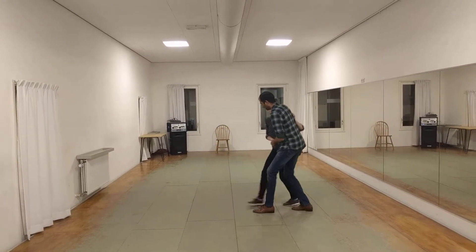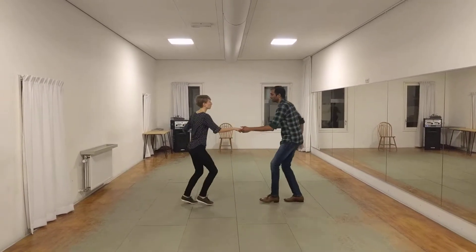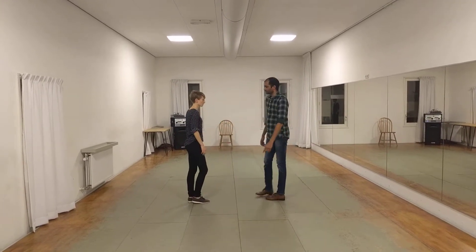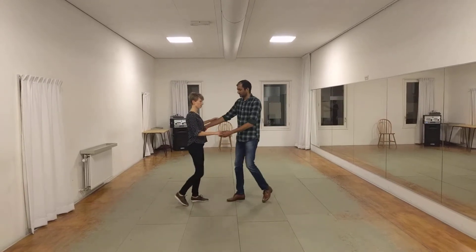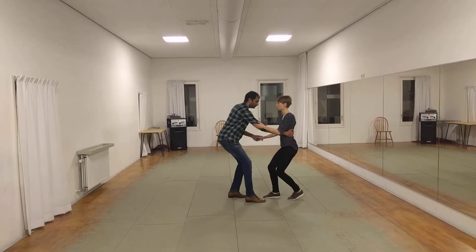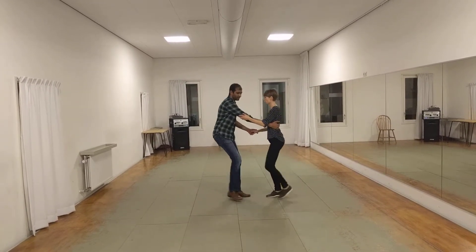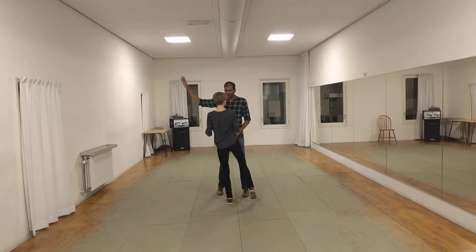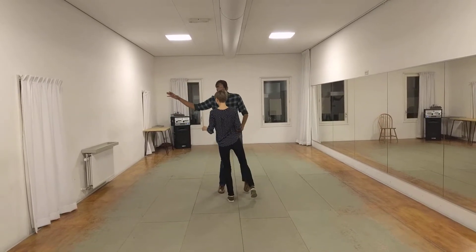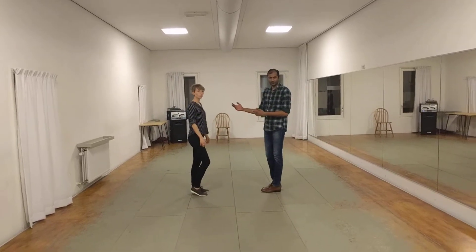So we had 1, 2, 3 and 4, 5, 6, 7, 8. In this case, we do create a slightly more distance on 3 and 4. So we have 1, 2, 3 and 4 — the leads move a bit further away from the follow. And then on the 5, we lead the follow, release that hand, and then we have 6, 7, and 8. Finish in open.